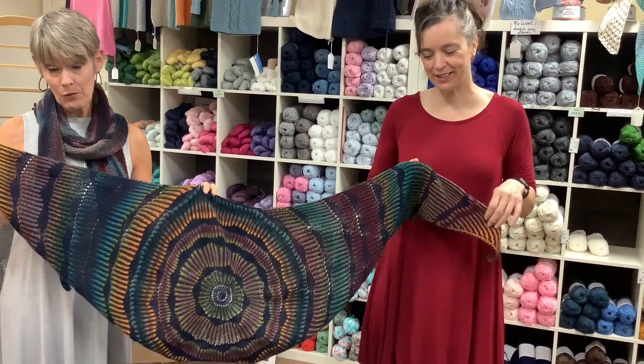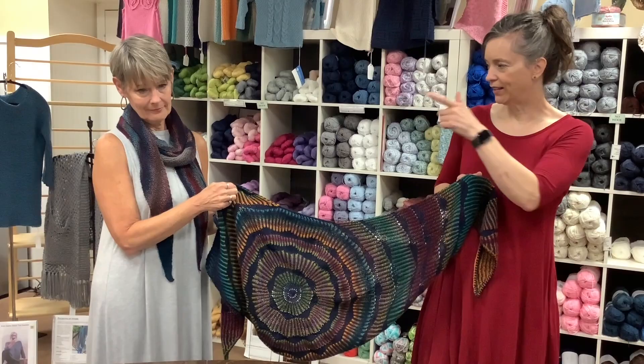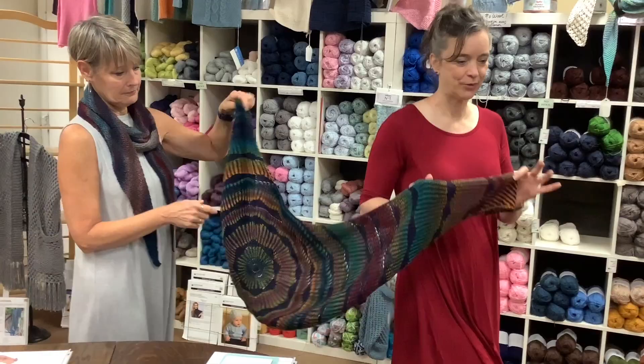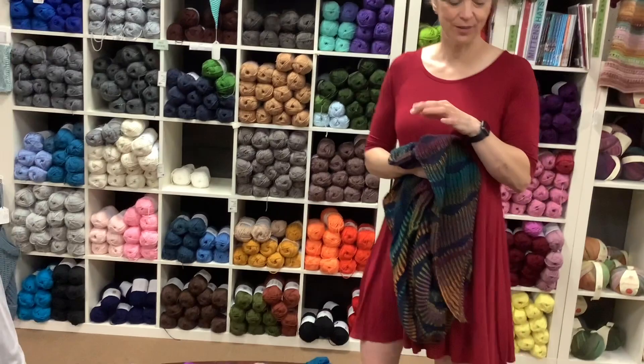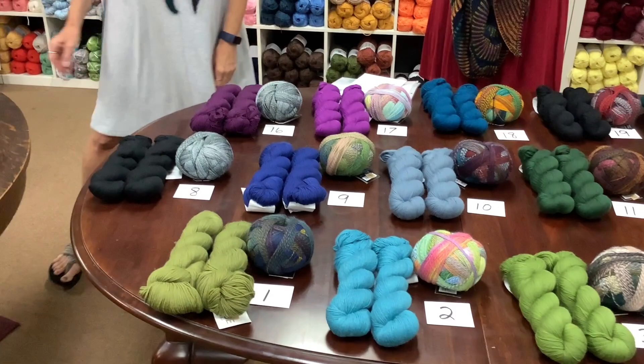The Zauber Ball skeins are $24.50 and they have 460 yards — it's a nylon-wool blend. The Easy pattern is $6.35, so for just over $30 you could make that scarf that Pam is wearing. We also put together several kits of the Zauber Ball and the Heritage yarn. Those kits are $48.46 and the Rainbow Ripples pattern is $7.50.